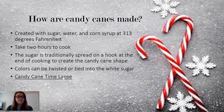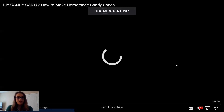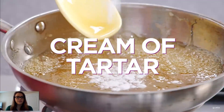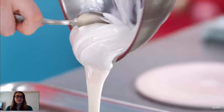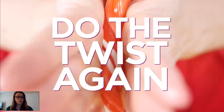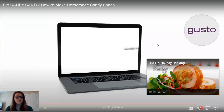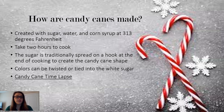Now we're going to watch a candy cane time lapse of how you can make your own candy canes at home. The ingredients are sugar, corn syrup, and water. As you can see, they have half red and half white, so they're using two colors. They just keep bending and twisting to get the sugar malleable and movable. And as you can see, they come out to the candy canes we know and love. It's extremely simple to make at home, and they're very good desserts for holiday parties or just to eat by yourself.